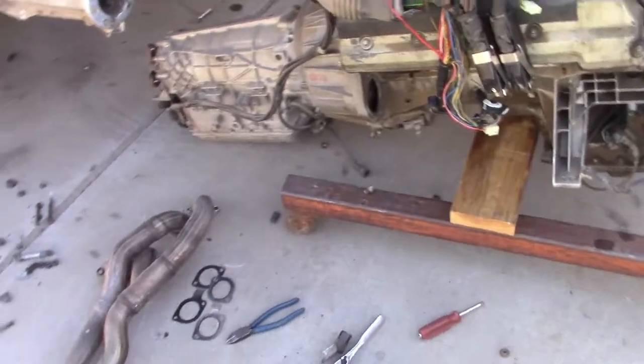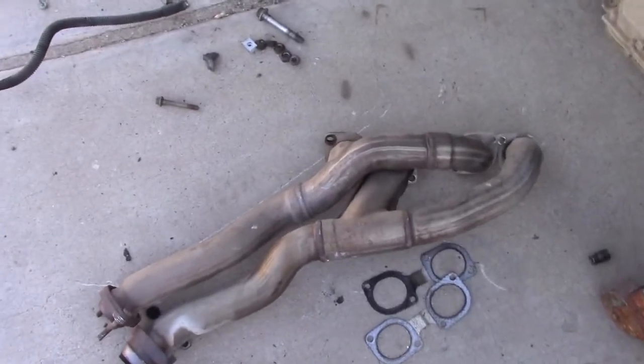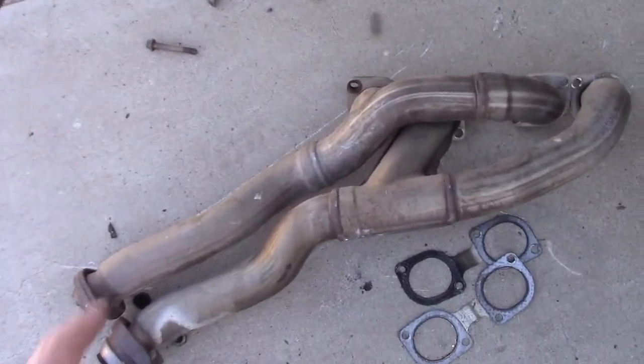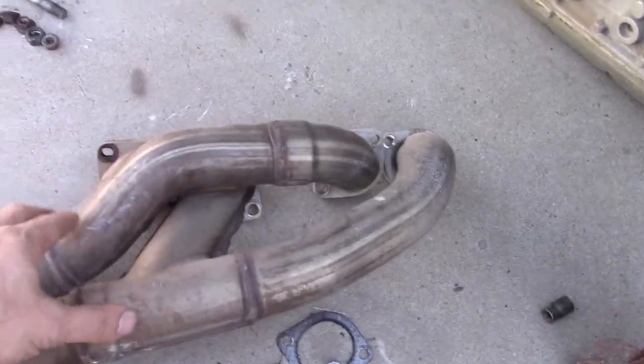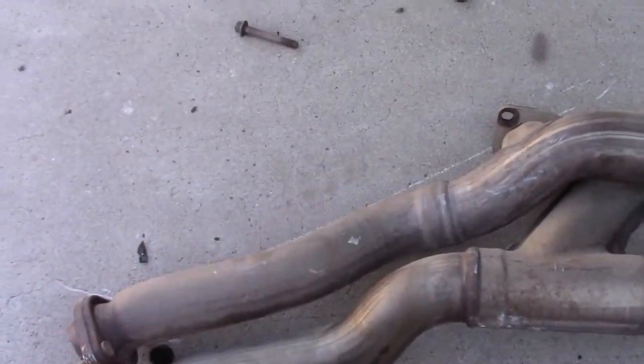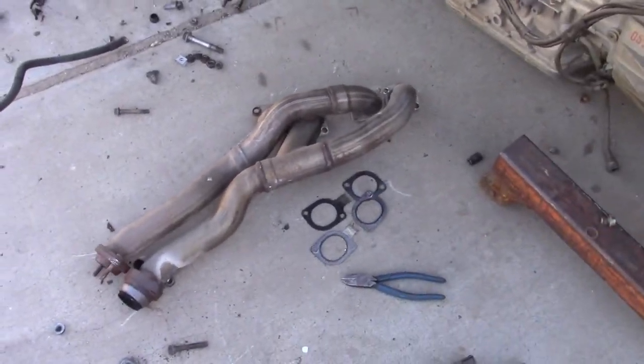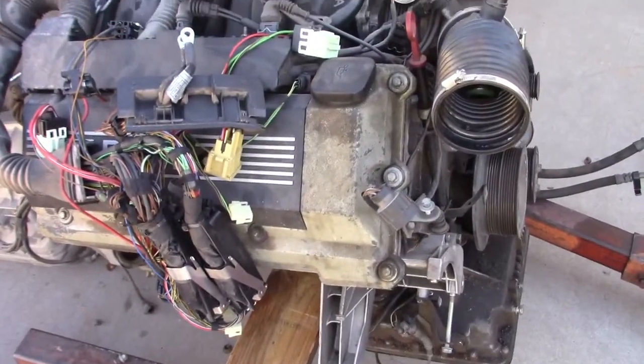The reason these manifolds make more horsepower is that on the '98 and '99, the pipes go into one pre-catalytic converter pipe, which is really restrictive. So the '97 manifolds will make it flow better.